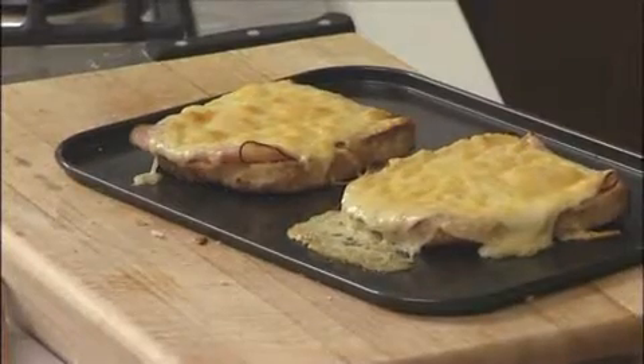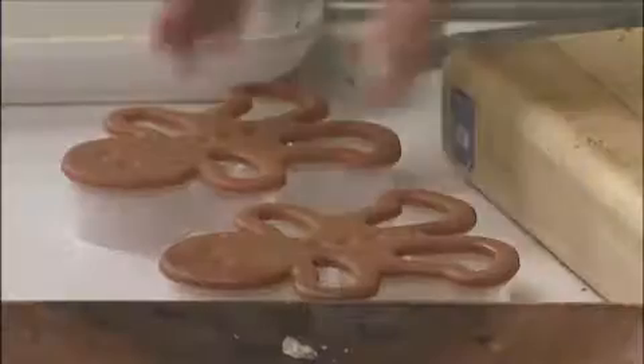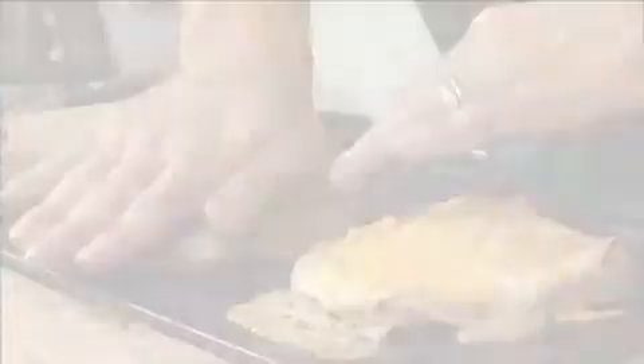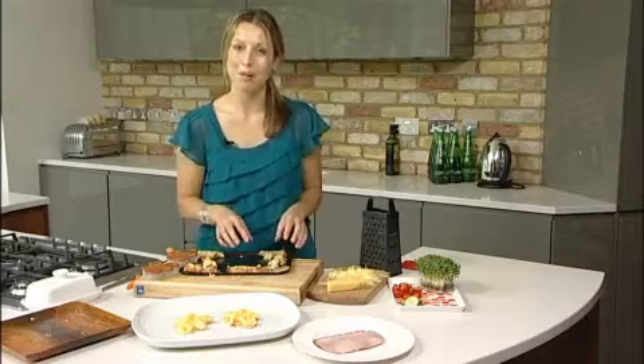Now the ham and cheese on toast is done and you can serve them just as they are, but really for me this is where the fun starts. I'm going to use some gingerbread cutters to make some toasty people. I'm going to put one on top of each piece of bread and just push down to have two toasty people. You can be creative and have a bit of fun and make some art on the plate.